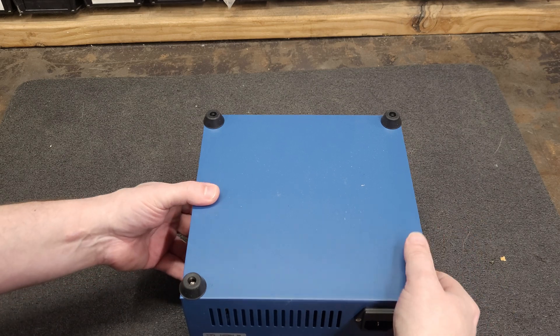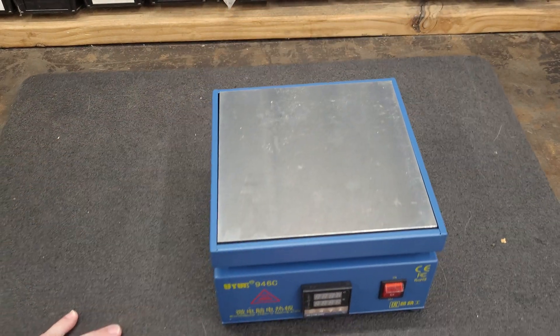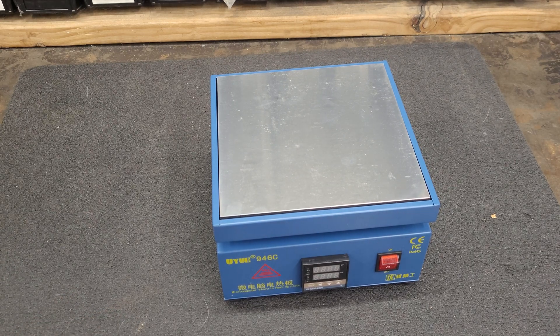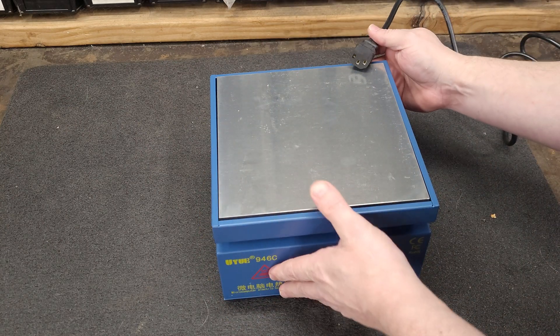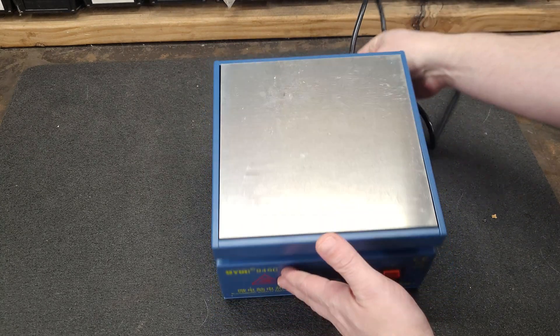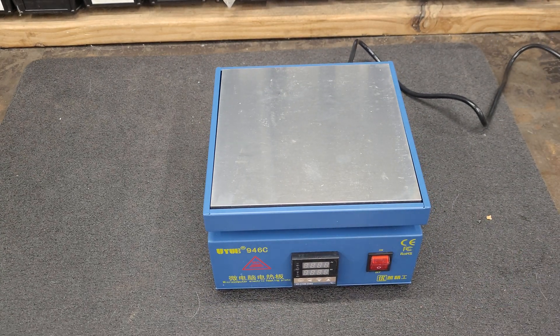There shouldn't be much inside it, but they said to check the earthing connection, so I will check that. First, we're going to power this thing on — that's just going to be a quick little review.